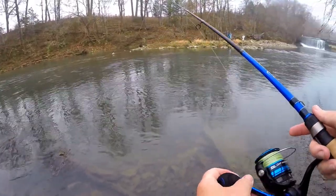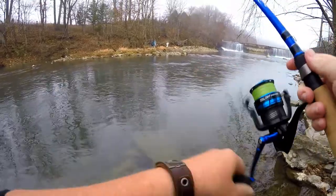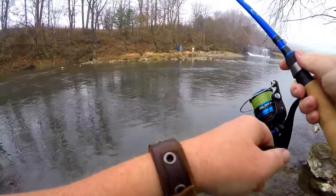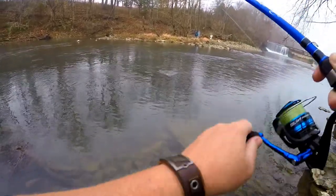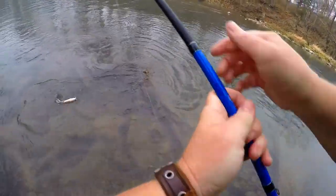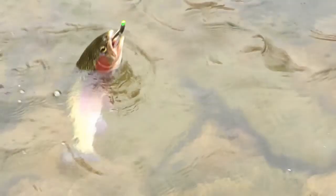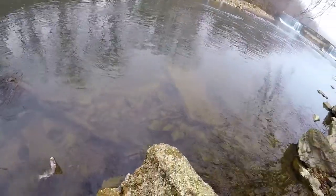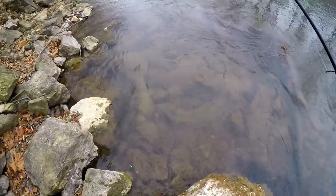First fish of the morning on that little Berkley Gulp. There we go — number two. Pretty fish, real pretty fish. Alright, let's get you out of there, darling. Get you back in the water. And gone — quick release.